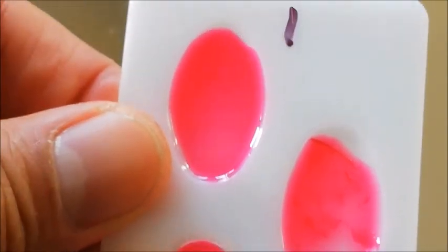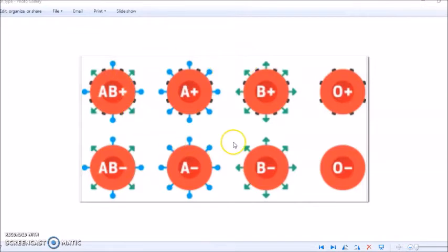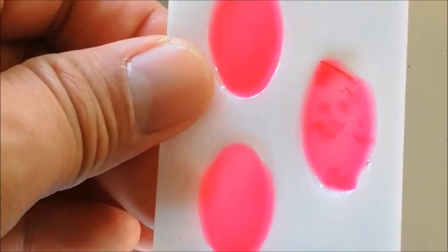Here are some things we know about the next sample. It doesn't have A antigens. It doesn't have B antigens. But it is positive. What blood type is that? Let's refer to the chart once again — it had no antigens whatsoever, no A ones and no B ones, which makes it one of these two. And this time it did react to the Rh factor, which means it's a positive. So which one do you reckon it is? If you chose O positive, then you are correct.